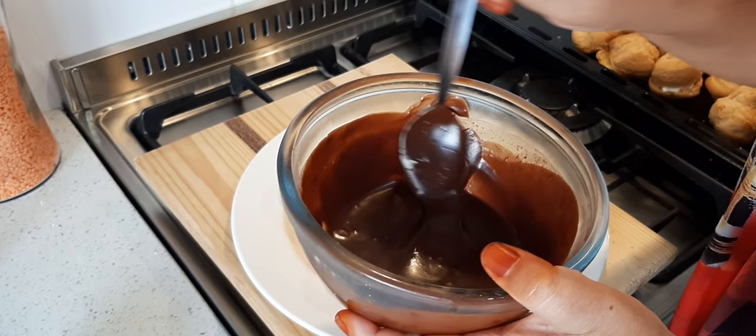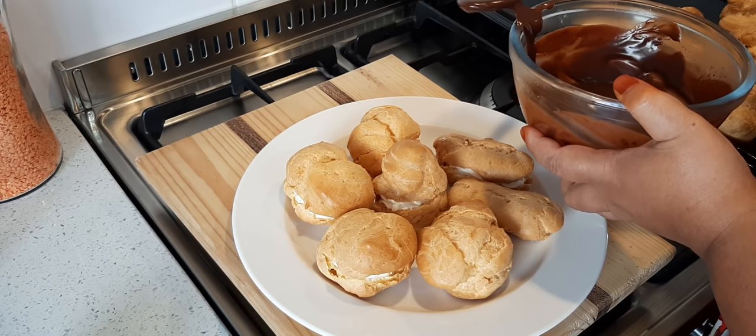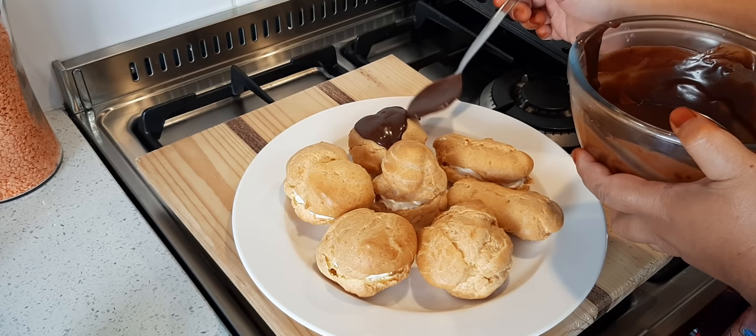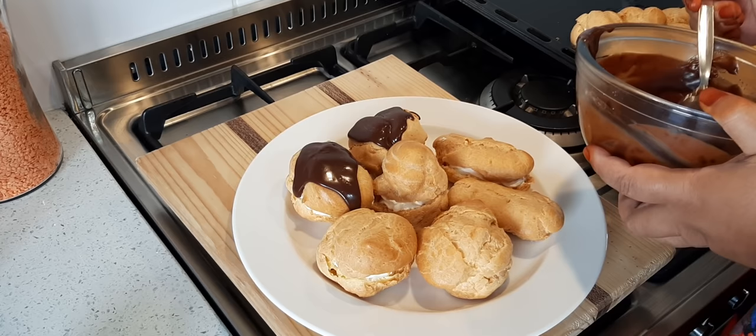You want your ganache to cool off completely — I put it in the fridge for a few minutes. Nice and thick now. We're going to pour that chocolate over — just a little along the top. Look at that.